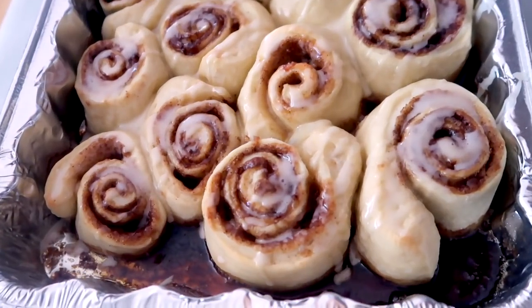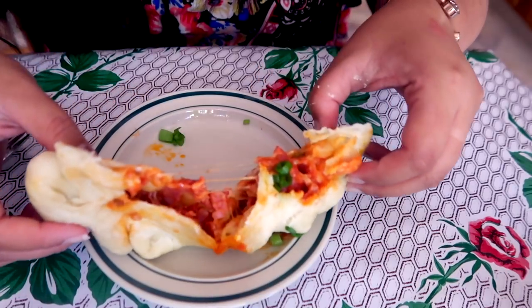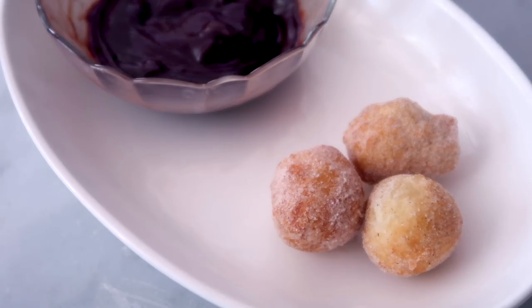Hey guys, Angela here. Today I'm going to show you guys how to use pizza dough four different ways. I've expressed my love for store-bought pizza dough in my previous homemade pizza video — I'm going to link it down below. There is absolutely nothing wrong with buying store-bought pizza dough. Most grocery stores offer pizza dough.